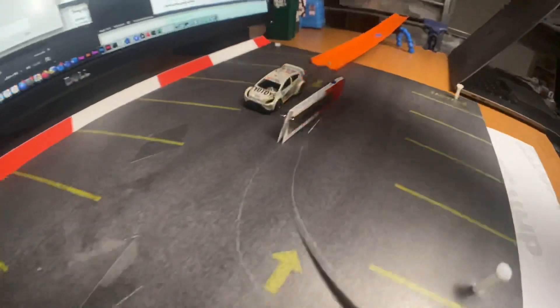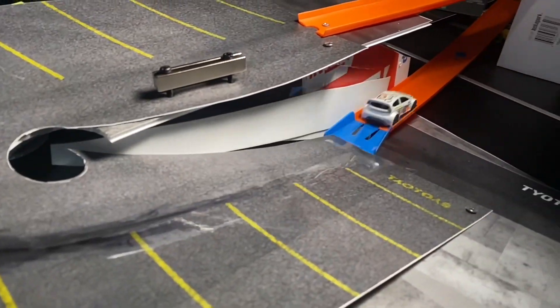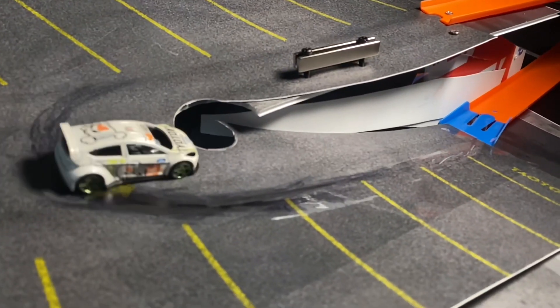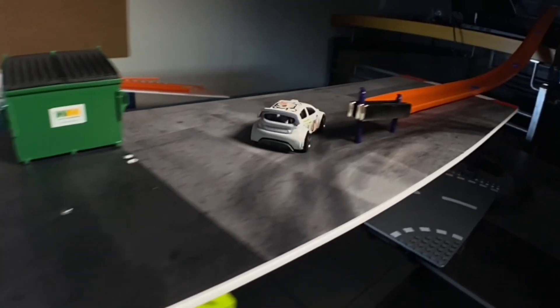You can see here a little drift track using the magnets. You don't have to use magnets, but it's more consistent if you do.